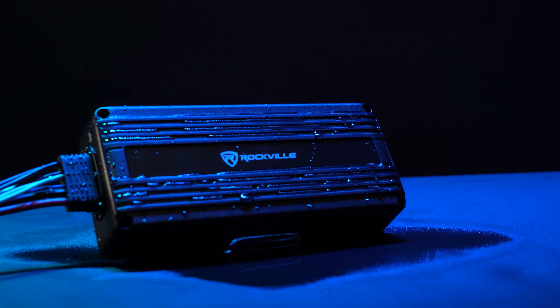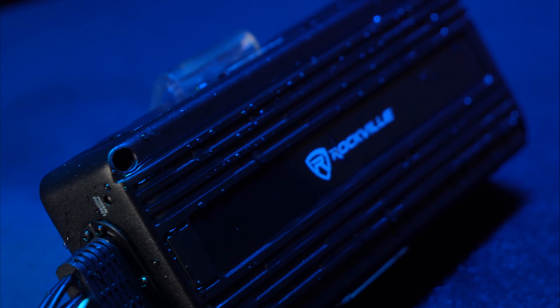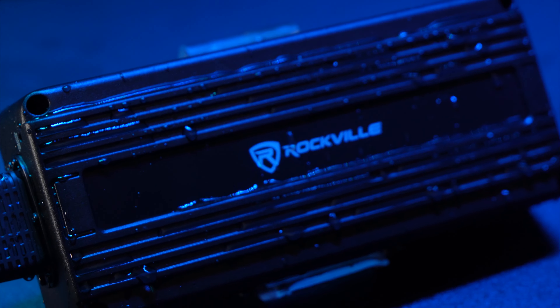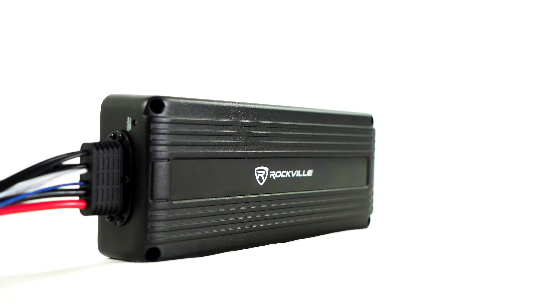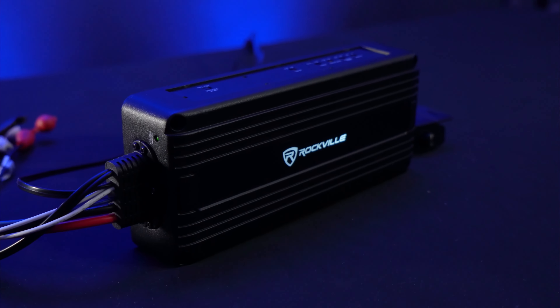The amp is IP65 rated, which means it will survive getting blasted by jet streams of water and it will still function fine. You can even submerge it in water for a few seconds and it will still function fine. This means you do not need to worry about your amp breaking when you spray down your vehicle.